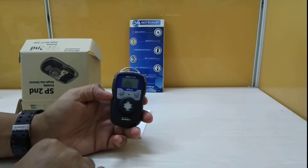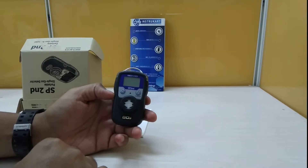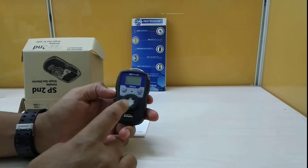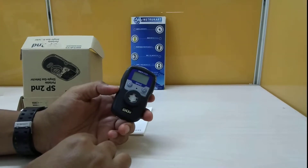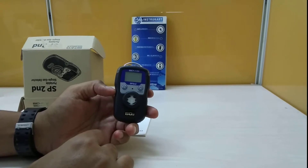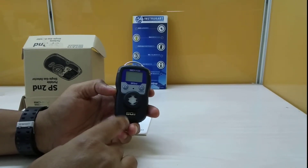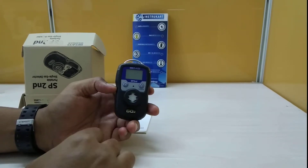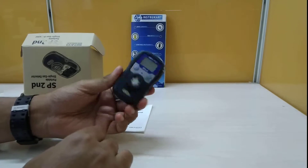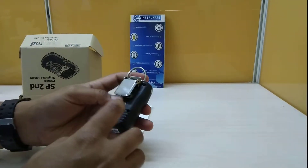Hello and welcome to Instrucart Holdings, your worldwide instrument partner. We have a SO2 detection system from the portable family, from a brand called Senco. This is the series SP2 ND, a sulfur oxide detection portable device. As you can see, this is a well-made, rugged instrument.